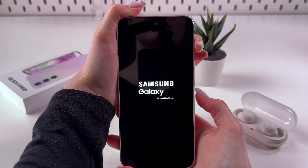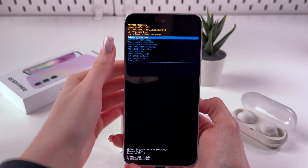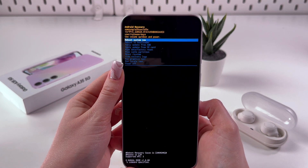Once you see the logo, release the power button but continue holding the volume up button — just like that. And now we are in recovery mode.